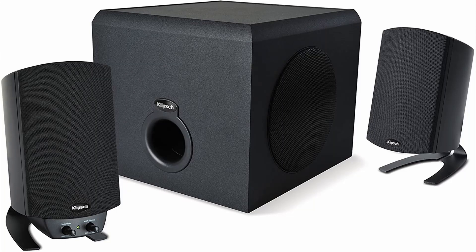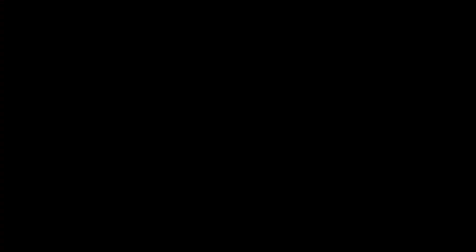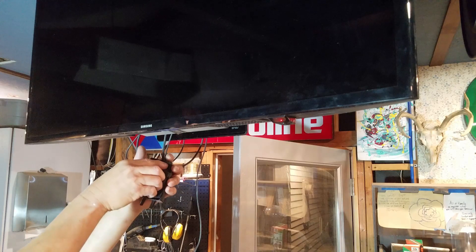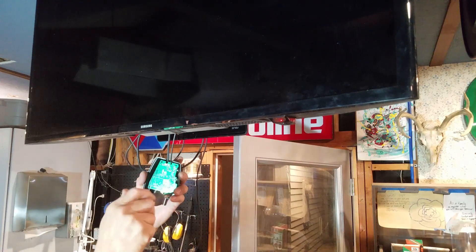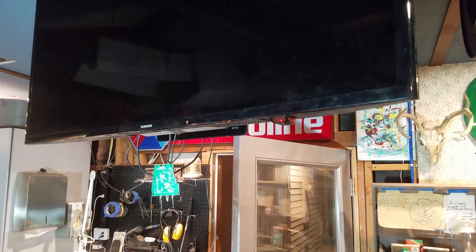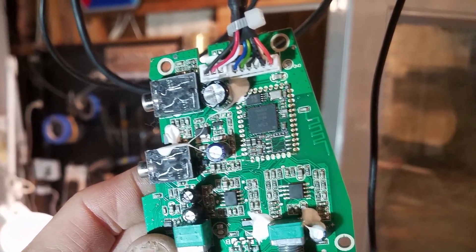On the Clips ProMedia speakers, the volume and subwoofer control houses the board that has the Bluetooth receiver. The volume control is originally attached under one of the speakers — I had detached mine and mounted it under the TV. First, open up the volume control, then remove the board from the housing. On the back side of the board, there's a squiggly line — that's the Bluetooth antenna. This is what the Bluetooth antenna looks like on most circuit boards.